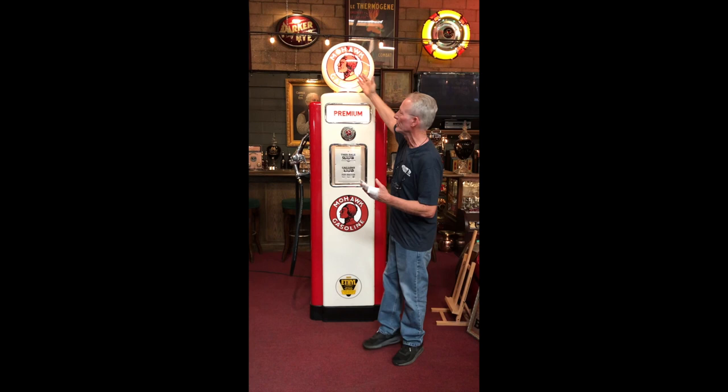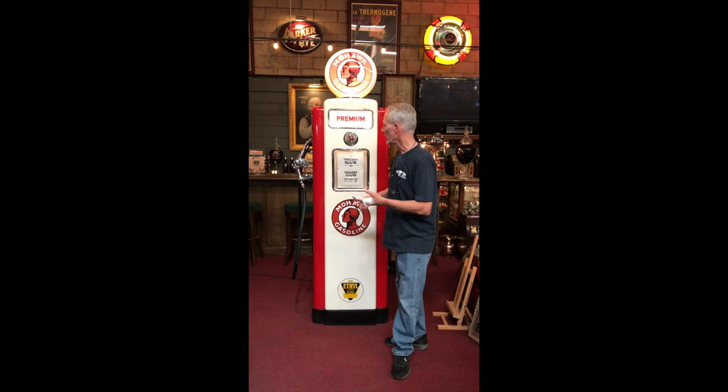So we brought it in, took it all apart, and did a full service and detail — cleaned it all up, touched it up. One of the glasses was broken up here, we replaced that; one or two of the glasses on the side were broken, we replaced those. We put new light bulbs in it, touched it up. There's really not much to service except the lights, and inside the pump is gone, which is fantastic — you always want that big nasty ugly stinky thing gone.